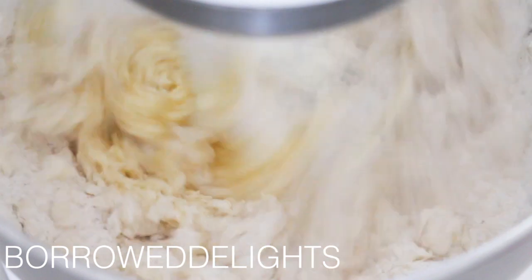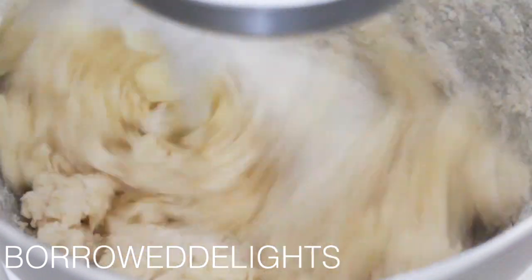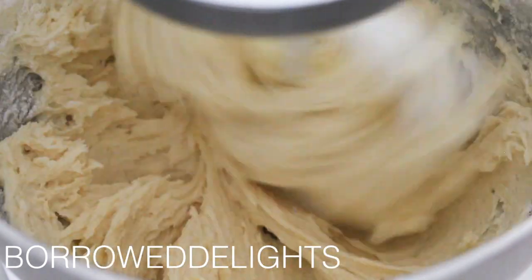As always, you guys can visit BorrowedDelights.com to find the exact written recipe for this pound cake, and I will of course link to my site in the description box below.